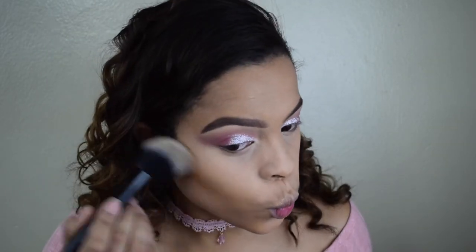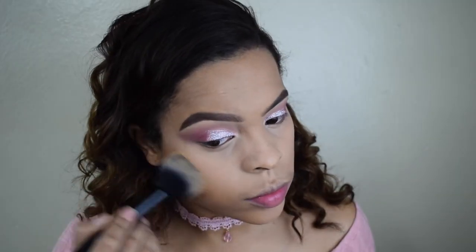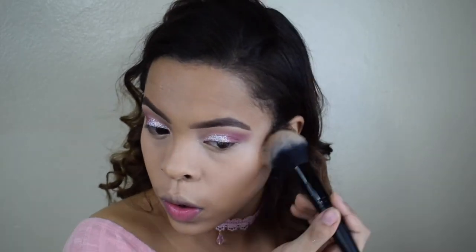To bronze up my face I'm using this BH Cosmetics contour kit and I'm taking this brush from e.l.f and going all over my face with it.